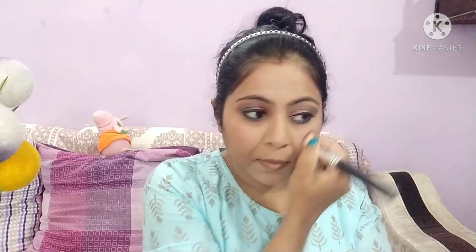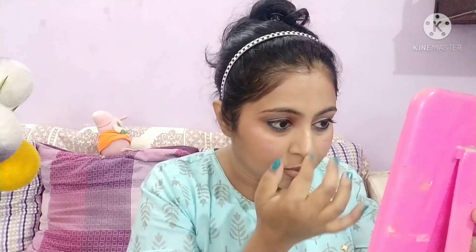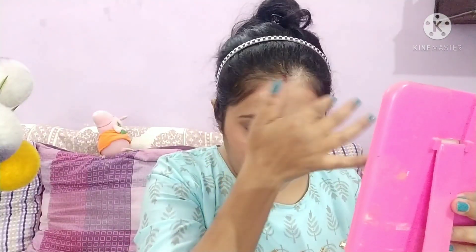Next, I will apply highlighter. I will highlight the nose, the forehead, the cupid's bow area, and the jaw.